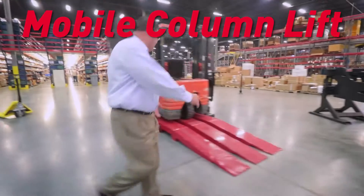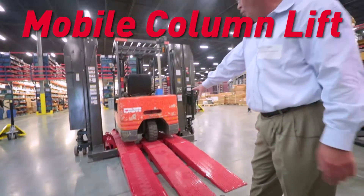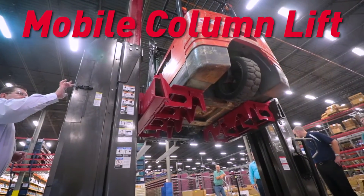The Mobile Column Lift is a wireless portable lifting solution that, when paired with the forklift adapters, can provide the user with open access to easily perform maintenance on forklifts.